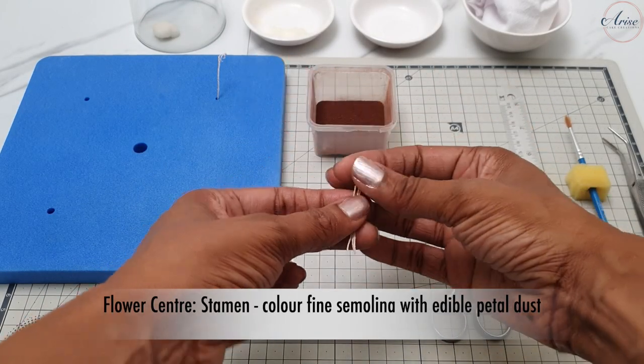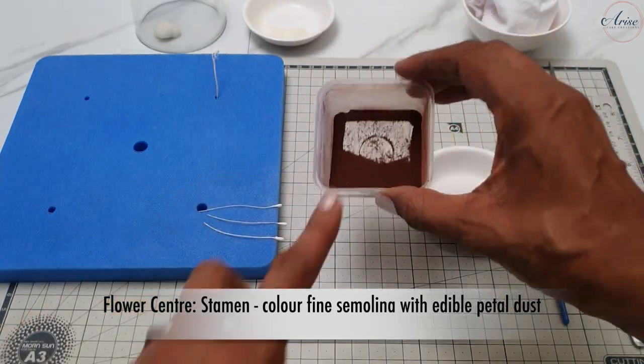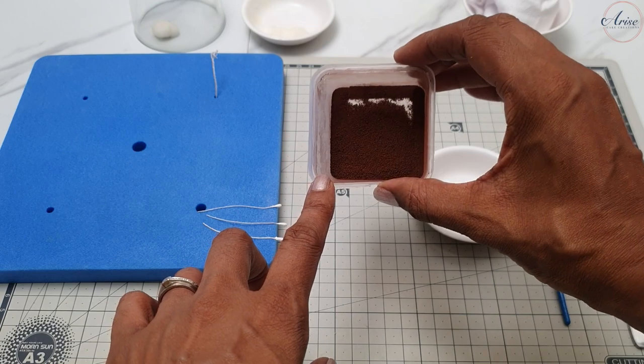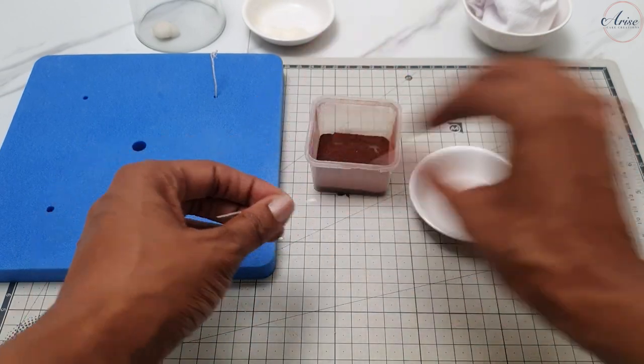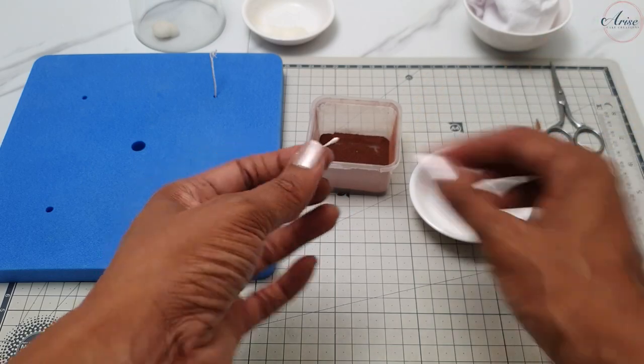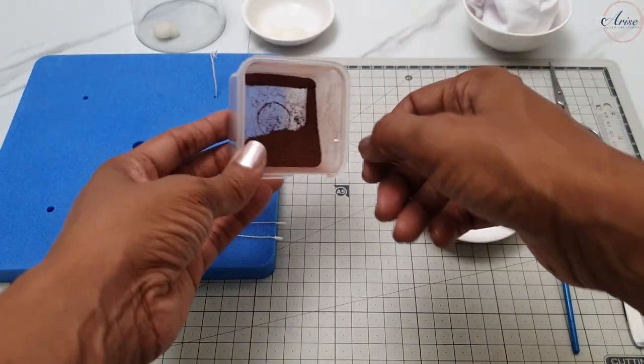Have three stamen ready. Color some fine semolina deep burgundy with edible petal dust. Brush some edible glue over the stamen, dip it into the edible pollen, and knock off any excess. Repeat the process for the other two remaining stamen.